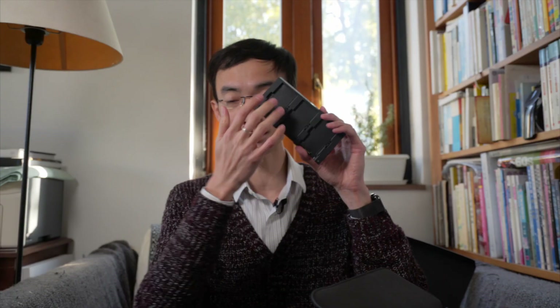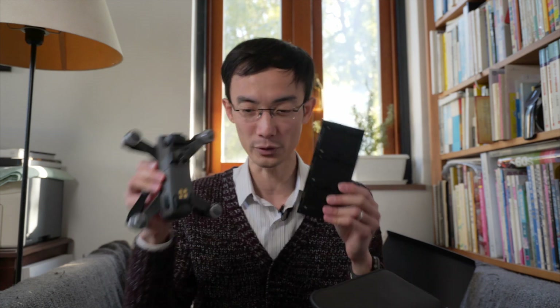Believe me, if you are buying a DJI Spark, you will want to buy the Fly More Combo. If you're getting a Spark, you need one more battery, and then you need the remote control. If you buy the Spark by itself and then add a battery and a remote control, the price adds up to almost the same as the Fly More Combo. With the Fly More Combo, you get the battery charging dock, so you can charge three batteries at the same time — plus one more on the drone itself, so four total. Without this, you have to charge them one after another in the drone itself. So you should get the Fly More Combo.